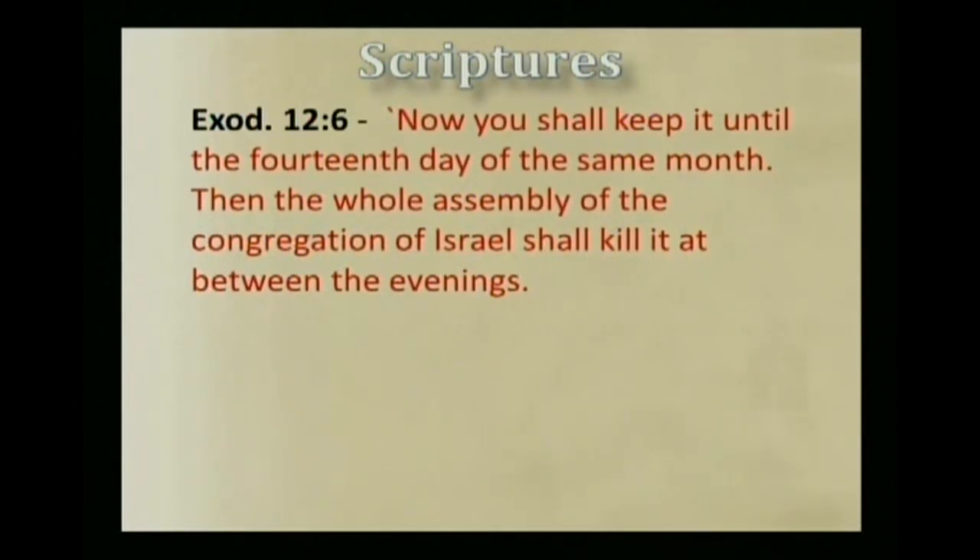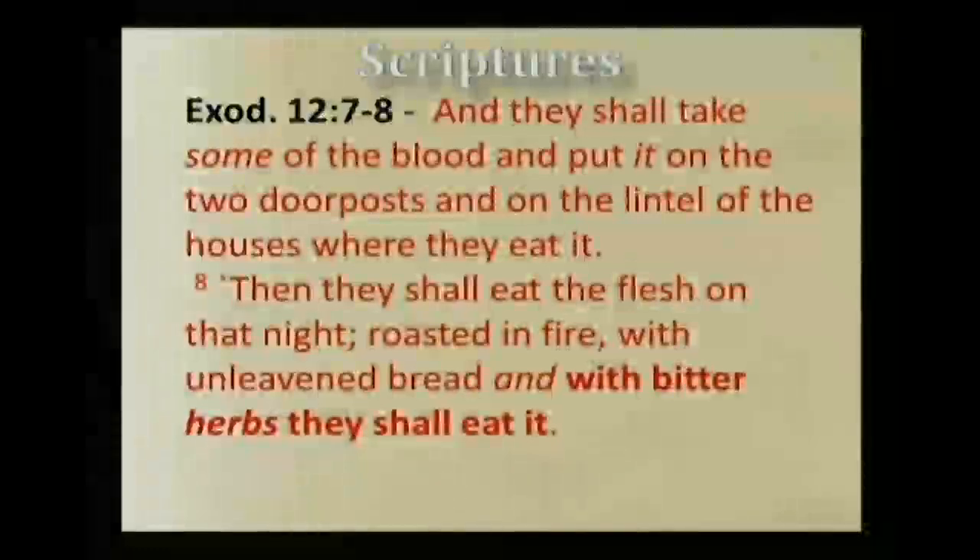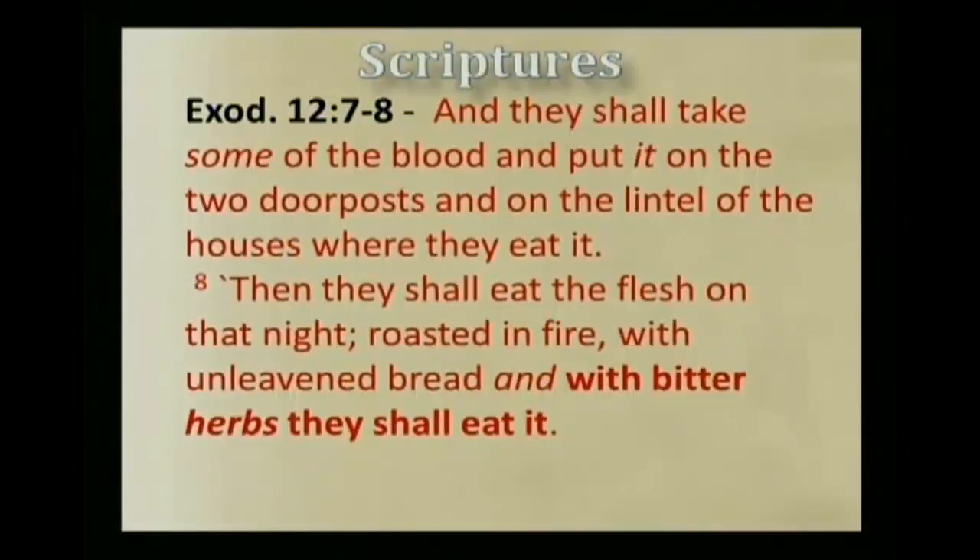And so we see that Yahshua entered Jerusalem after the tenth day of Aviv — he entered on the eleventh of Aviv. He was examined, he was questioned, in the same way they would examine and make sure the Passover lamb that Yahweh had provided was totally without blemish. And they would kill him between the evenings on Aviv fourteen — that's the exact hour Yahshua died for us. Continuing on: 'And they shall take some of the blood and put it on the two doorposts and on the lintel of the houses where they eat. Then they shall eat the flesh on that night, roasted in fire, with unleavened bread and with bitter herbs they shall eat it.'